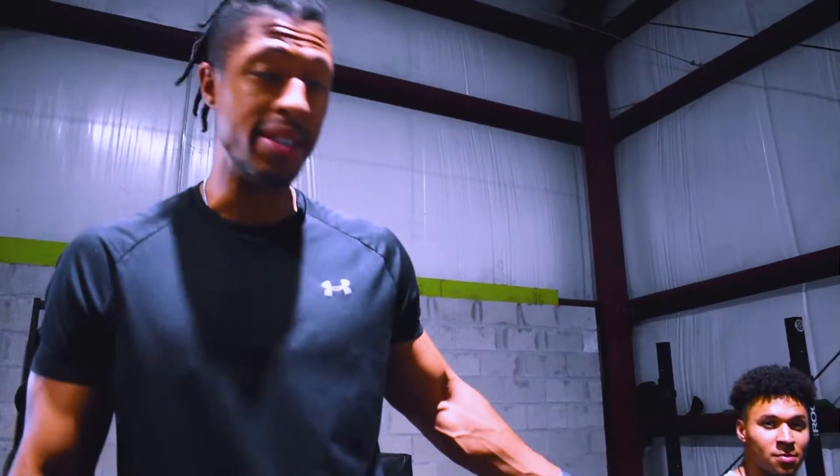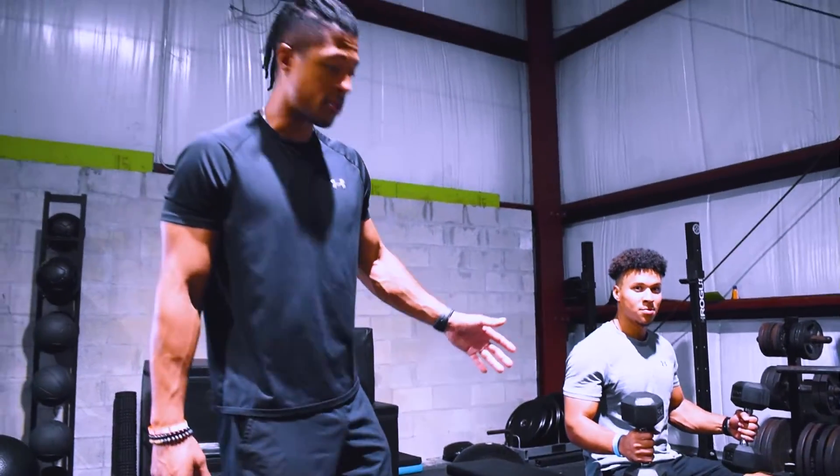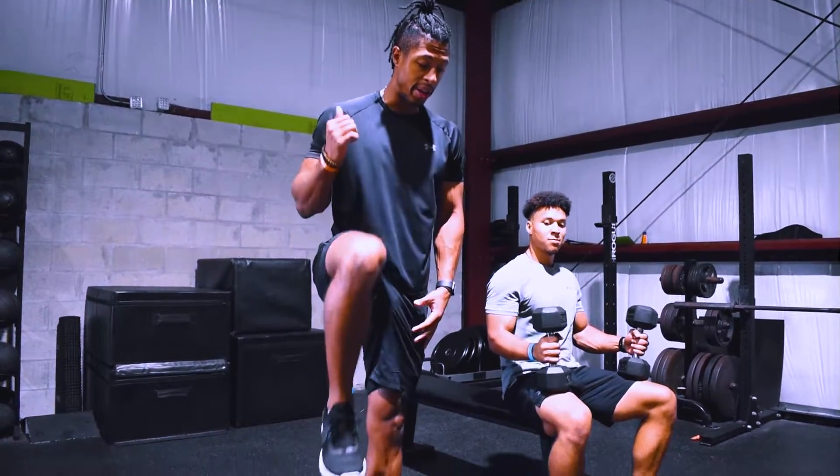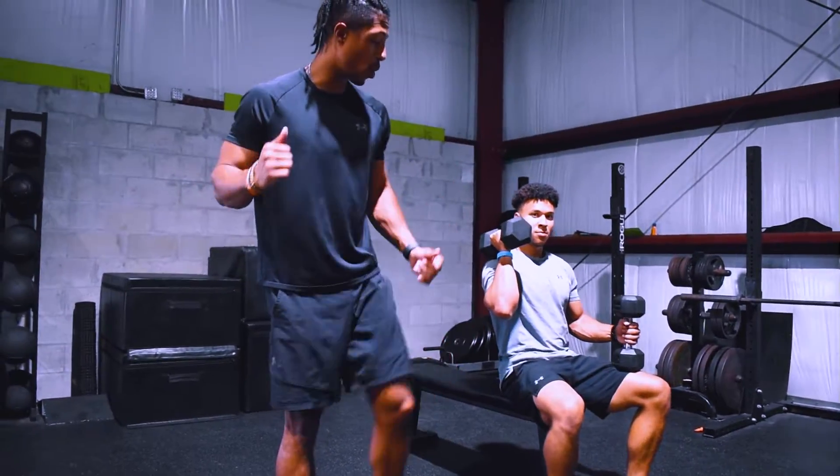Alright, so what we're going to go over now is the dumbbell shoulder press or military press. What Coach Langston is going to do first to kick the dumbbells up is just drive that knee straight up and then drive the left one up as well.